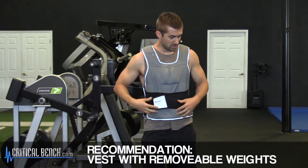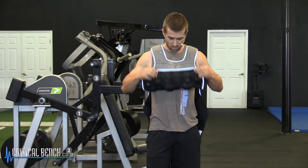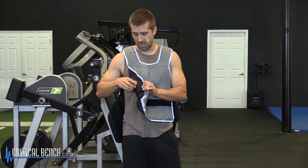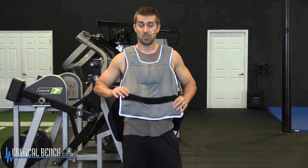That way you can adjust the resistance. If you go online and buy a 40-pound vest but it's removable down to pretty much nothing, those are the type of vests I recommend. You get the most bang for the buck because you can make them as challenging as you want, or as easy as you want, and progress towards more resistance.